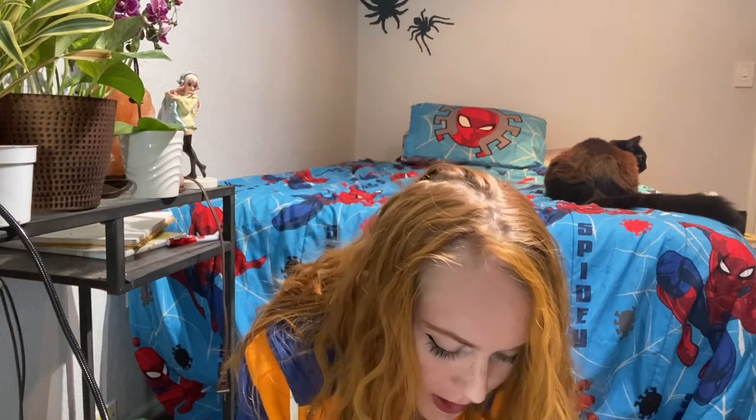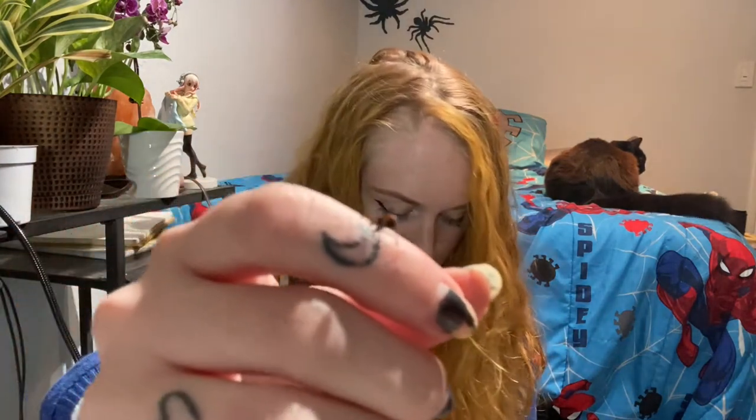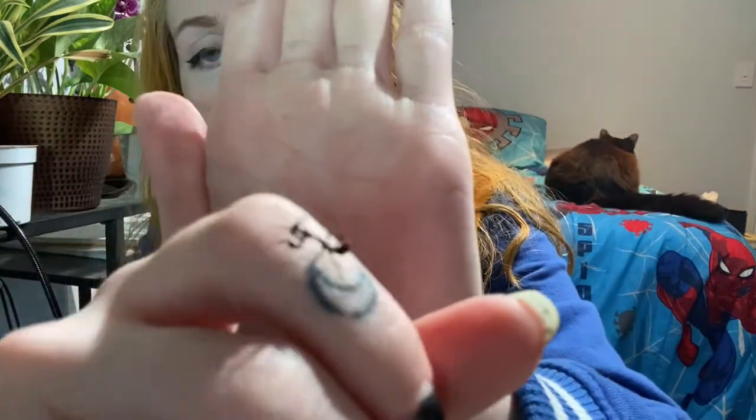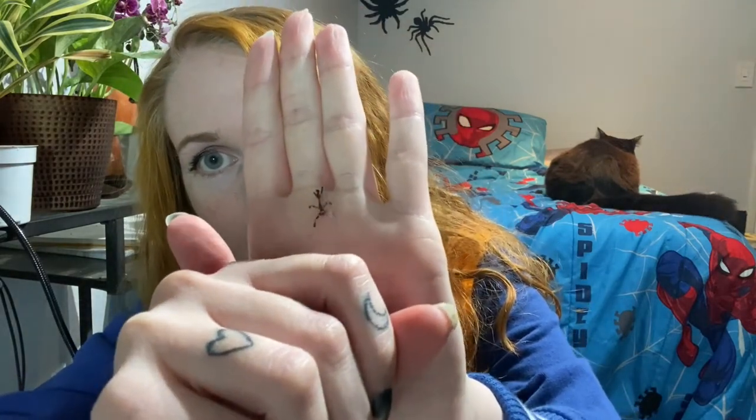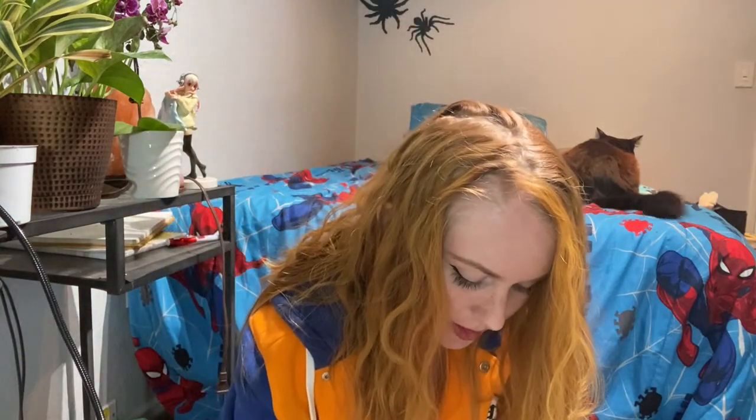Now I want to show you baby ghost mantises because they are so freaking cute. Please ignore my nail polish. I got three little tiny babies and a few that are just a little bit older. Freaking adorable. Okay, so if you are not in a good mood right now after seeing those cute adorable little baby mantises, then I don't know what to tell you.